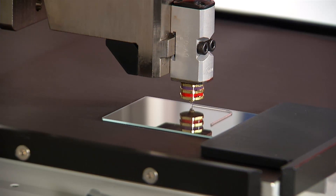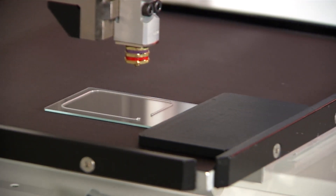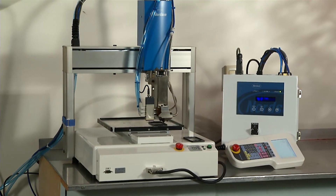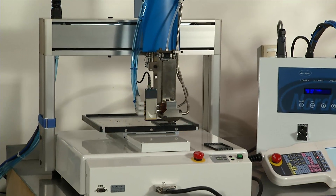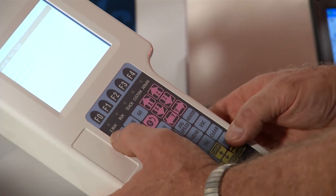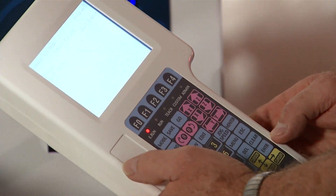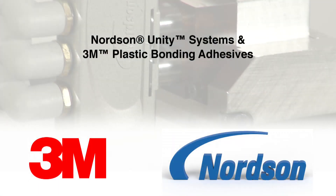Nordson Unity Dispensing Systems and 3M Plastic Bonding Adhesives enable rapid assembly of mobile electronic devices that are stronger and smaller than those made with conventional fasteners or tapes. The programmable platform facilitates rapid design changes and part rework, in addition to high consistency and productivity. Nordson Unity Systems and 3M Plastic Bonding Adhesives — your total mobile electronics assembly solution.